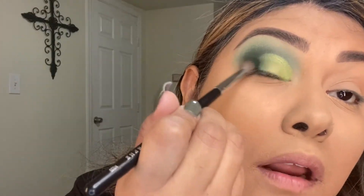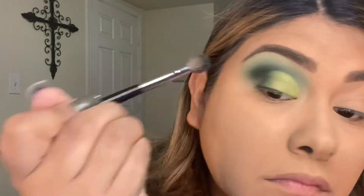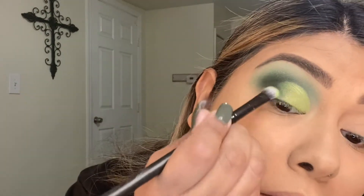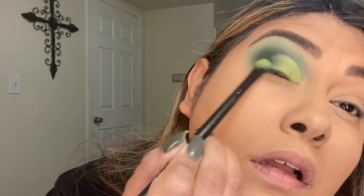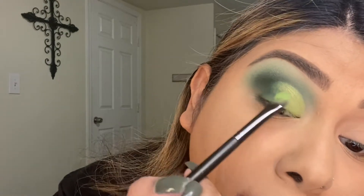All it is is blending it out. Going back in with this brush and blending it out — I'm not putting a lot of pressure on the blending, it's basically just the brushes doing all the work. I do have to alternate between them just to get the perfect blend that I want.